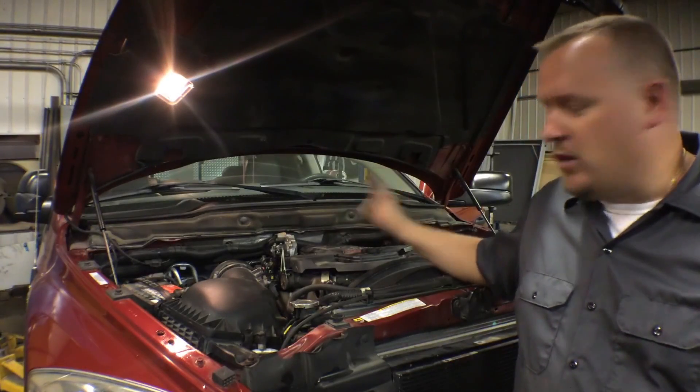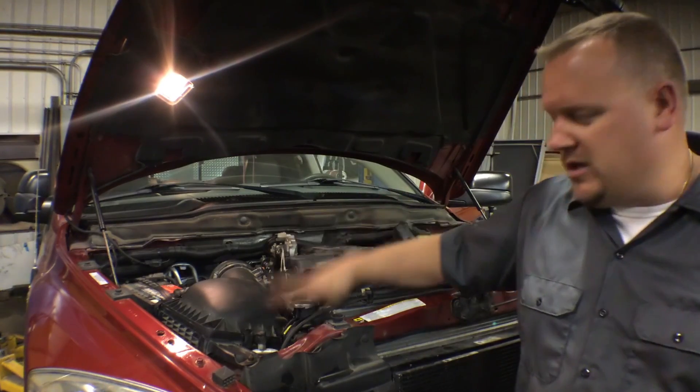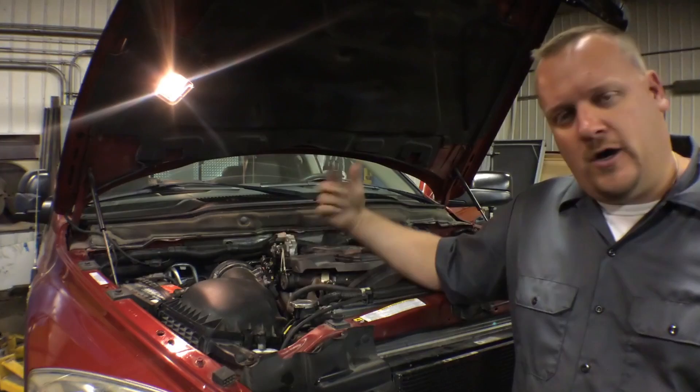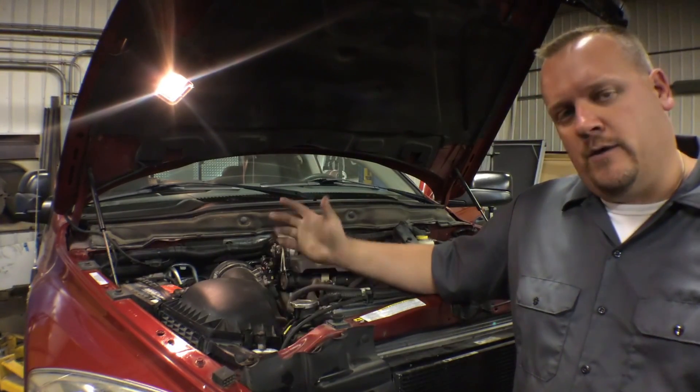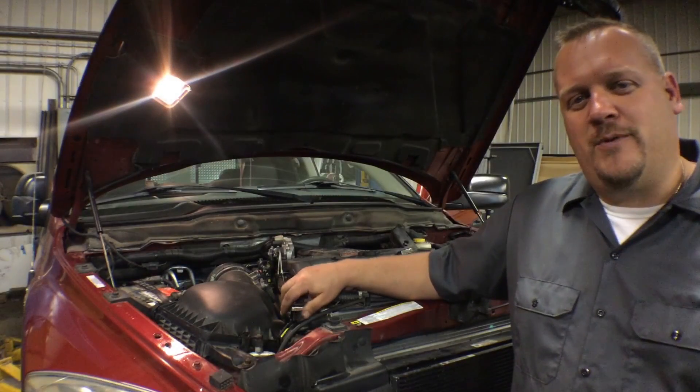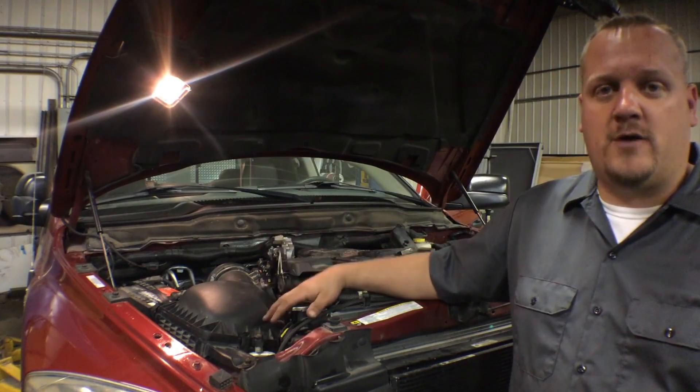Now you can see we've got this truck running. We've double-checked the oil, double-checked the coolant — everything seems to be good. We're going to idle for a while and let the oil circulate through the turbo, then take it out for a verification test ride. Hopefully now you understand how to replace the turbo on a Dodge truck with a 6.7 liter Cummins turbo diesel engine.